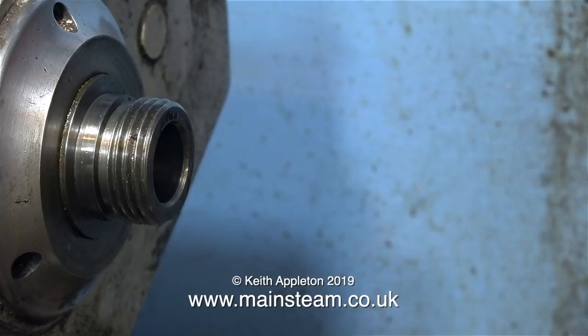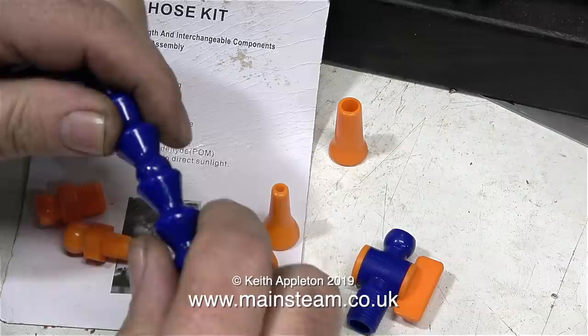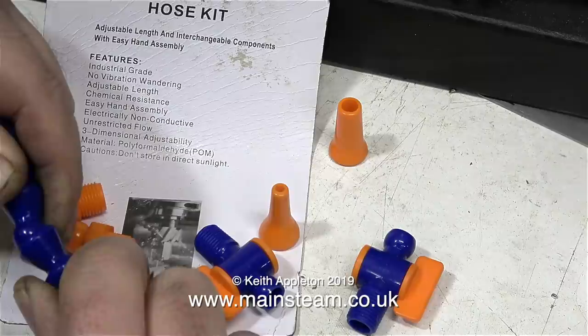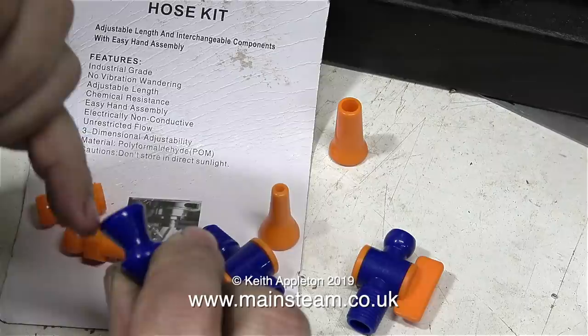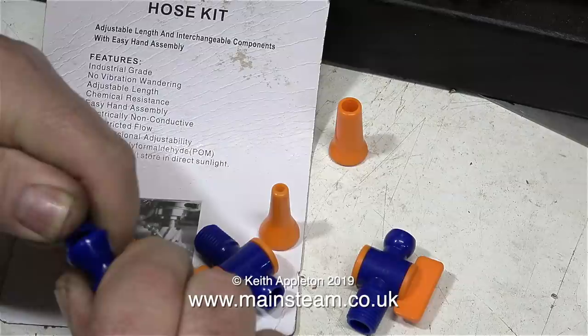I've decided to make up a drip feed coolant service for both of my lathes with a small plastic tank which can be placed in close proximity to the piece of metal being turned. So I bought a couple of packs of these fittings to make a long pipe. The pack says adjustable length and interchangeable components with easy hand assembly, but it's not easily assembled by my hands. Eventually I gave it up as a bad job and had a quick google around the internet and it soon became apparent that you need a special tool to do this. When the special tool arrives, I intend to make a video showing how to make a portable coolant service using these components. But that's it for now, thanks for watching and I hope you found it useful.